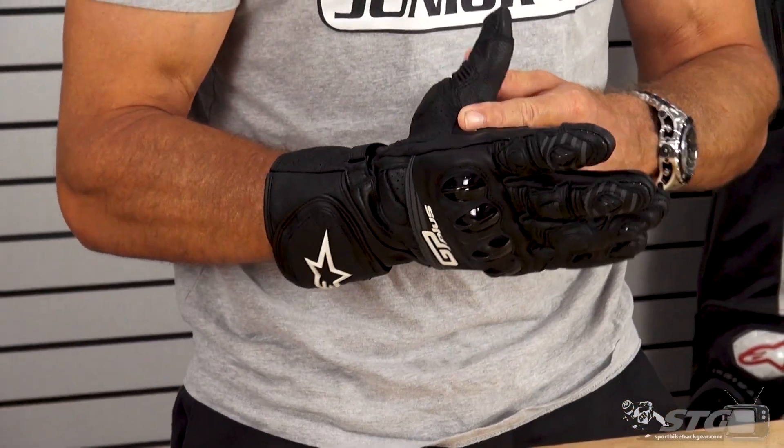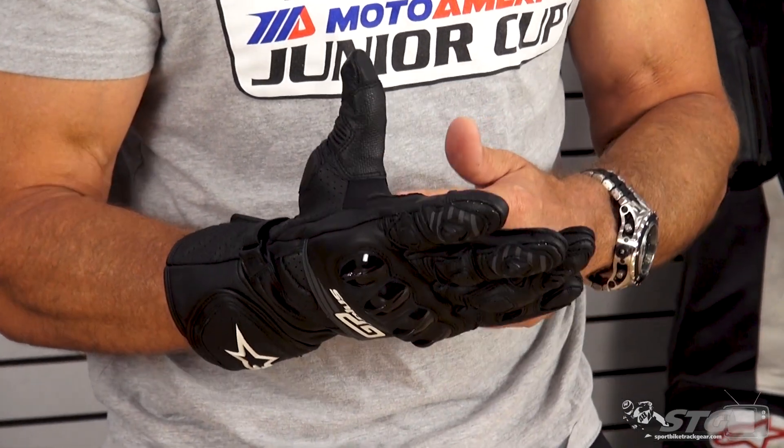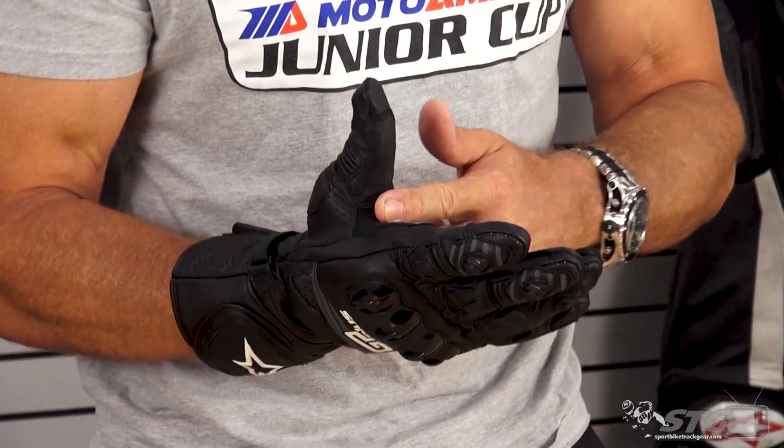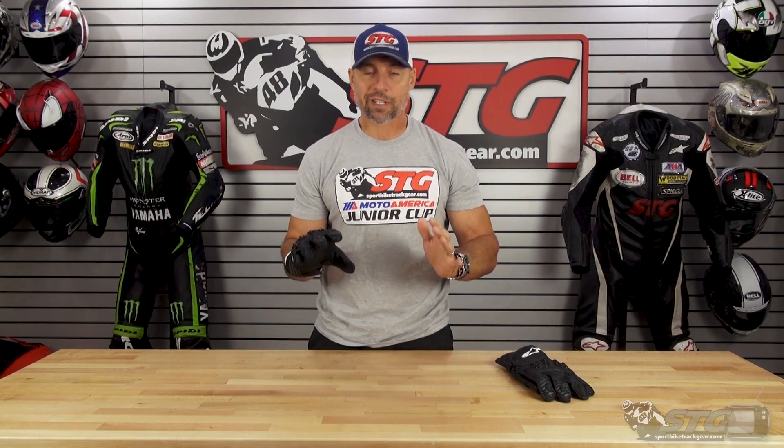They've also continued incorporating this motion panel here, and this is completely out of the abrasion or impact zone. This is basically a piece of that four-way stretch they use in a lot of their garments in the stretch material areas. This allows the glove to really move well on your hands. When you put your hands on the bars, it's right in that area — it just allows everything to open up and move freely. It's an excellent addition to any glove.